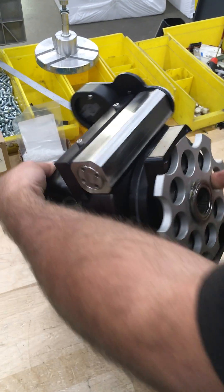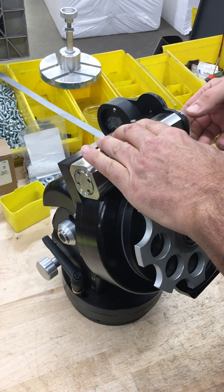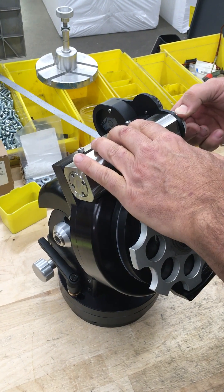What this is now going to do is push — you can then push the worm down. What will happen is this will not turn.